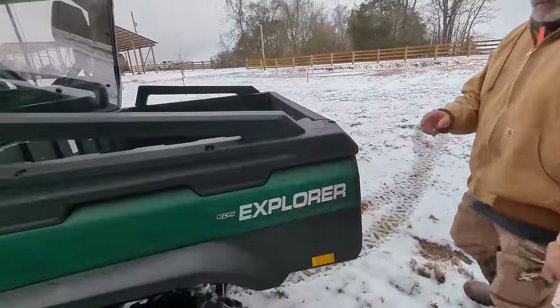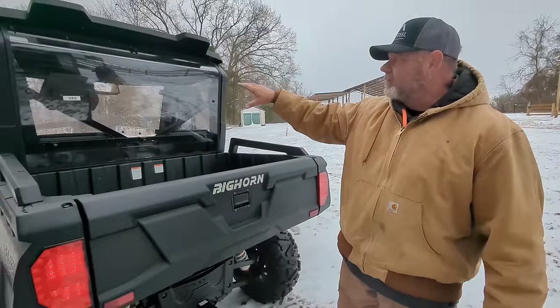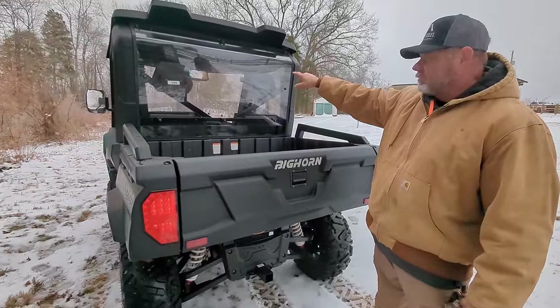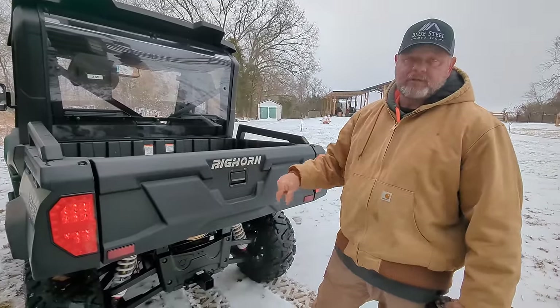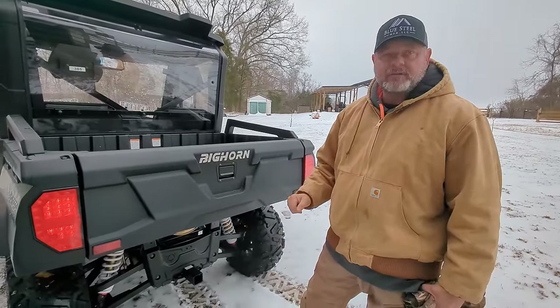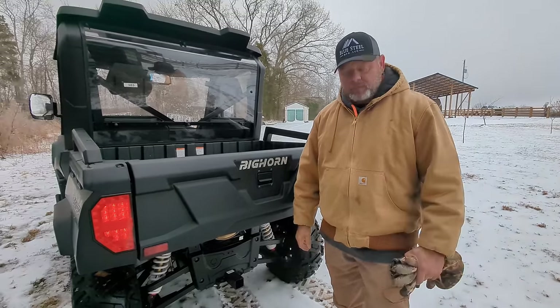This one is road-ready. It comes with turn signals — left and right — and it also comes with a rear-view mirror, which is required in most states if you're going to have one of these on the road. We can put the license plates on this, and we will, because Tennessee is very friendly about license plates on side-by-sides, as long as you stay on rural roads.